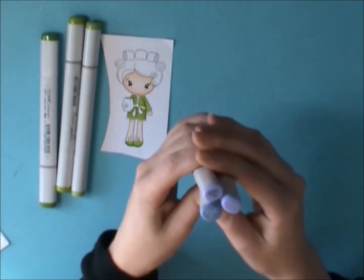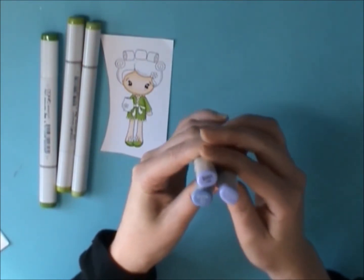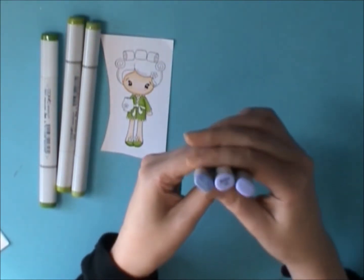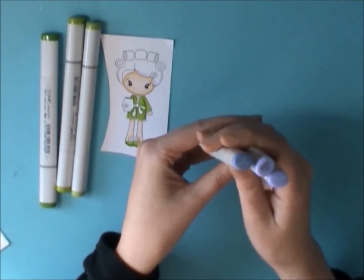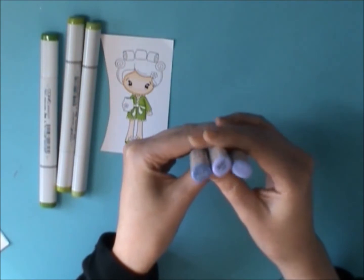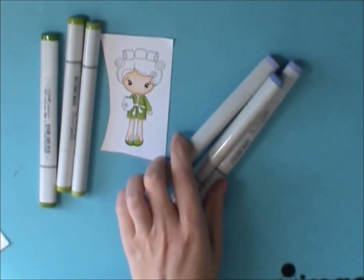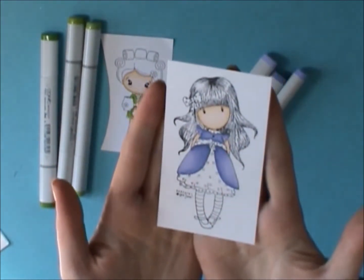For the purples I got BV01, BV02, and BV04. I would have gotten the BV001 instead of the BV01 but they didn't have it, so I just picked these up at Michael's in Canada. They were having a buy-one-get-one-half-off sale, and I also had a 20% off coupon on top of that, so in the end they cost me just about five dollars a marker. This is like a grape purple — it's really pretty.